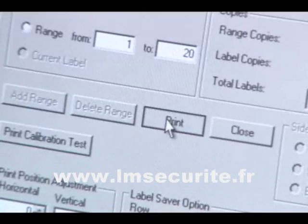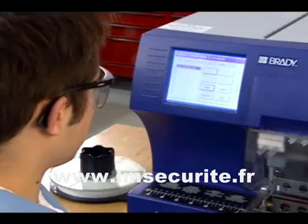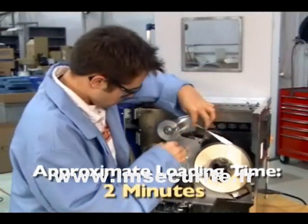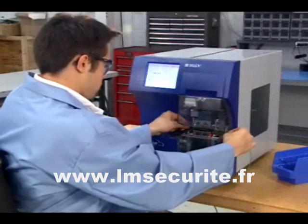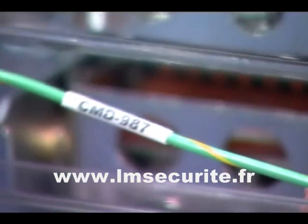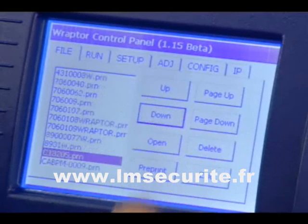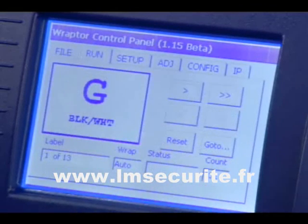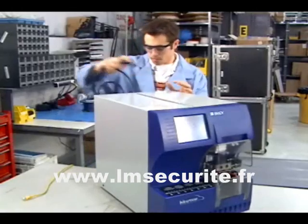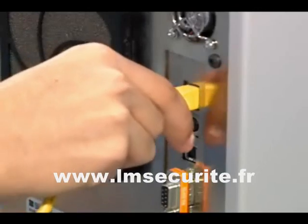Just design and send your label print job to the Raptor. Select the print job using the Raptor touch screen interface. Load the appropriate label materials for the job and insert the wire to be labeled. Raptor does the rest, printing and applying the label. Commonly used print jobs can be stored in the Raptor and recalled when you need them. The Raptor is easily transportable and comes with a variety of connectivity options that allow you to design labels and print jobs in the office and send them effortlessly to the manufacturing floor.